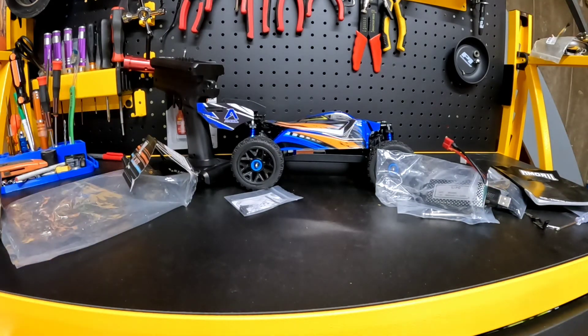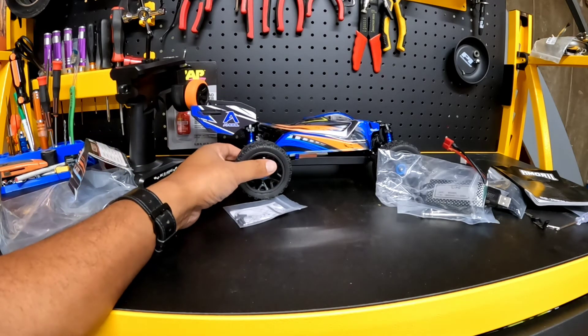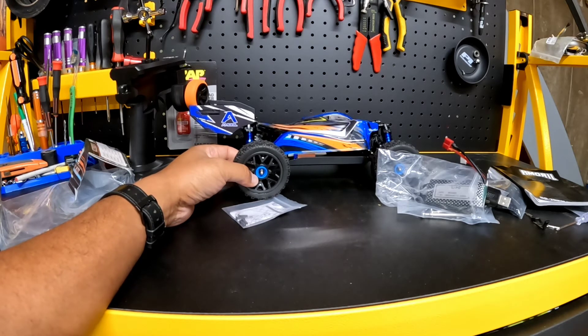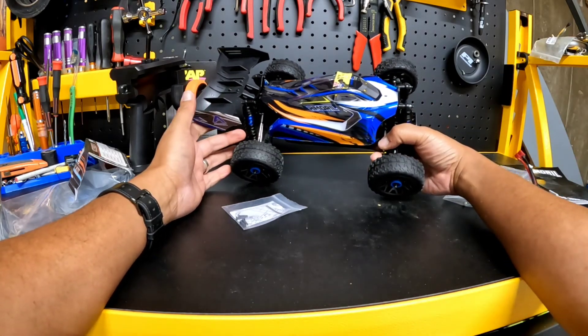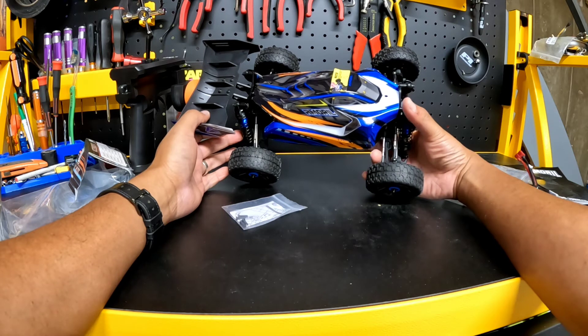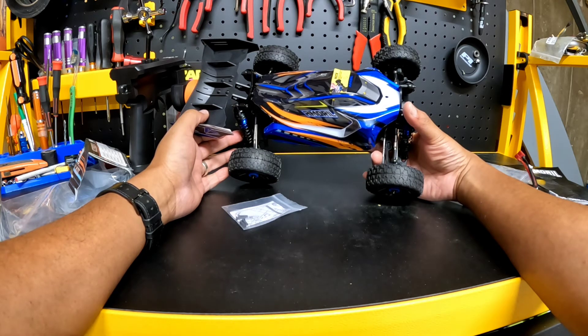Overall, first unboxing impressions — this looks like a high-quality entry-level RC. If this is anything like the other cars, it would be great for a beginner, or if you just want something fun to go out with, or maybe get one of your kids into the hobby. This is in the $100 to $150 range. But that's going to be it for the unboxing. Thank you so much for watching. Major shout-out to my homie Dave Hubbert, rest in peace bro. Shout-out to my homie Ted, shout-out to Adam from RC Discount, and shout-out to everybody who supports the channel.